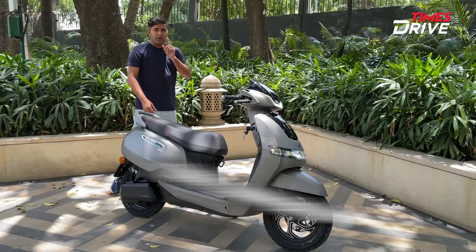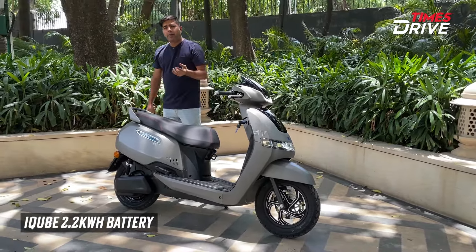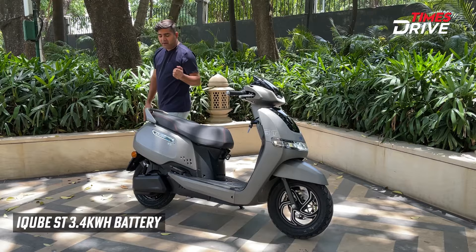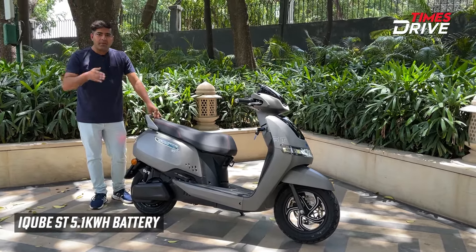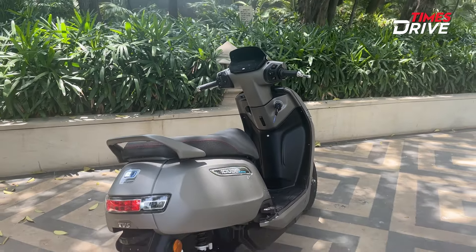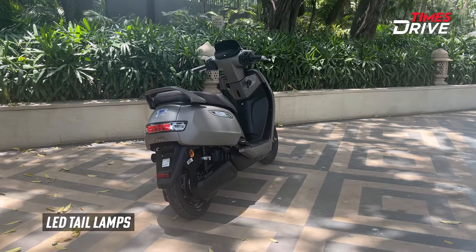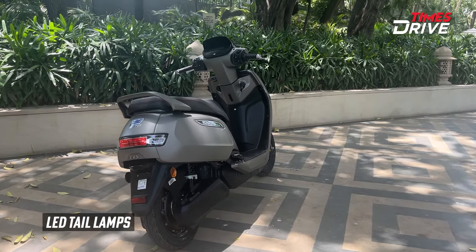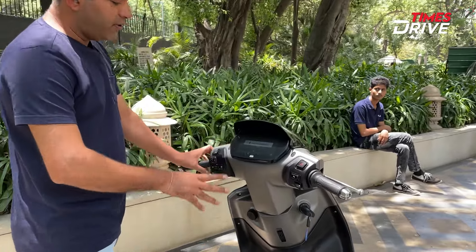What is the addition? You get a new option for the 2.2kWh battery pack, a new option for the 3.4kWh ST, and a new option for the 5.1kWh battery pack. On the back, there are new badging for the assist, the LED tail lamp cluster, indicators, and turn indicators. The features on the screen are also the same - no change there.